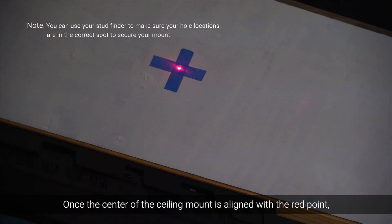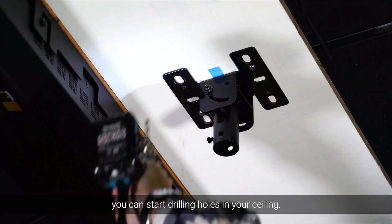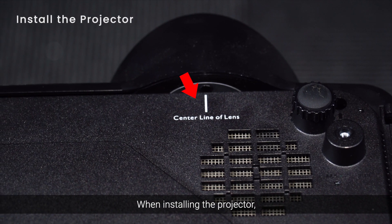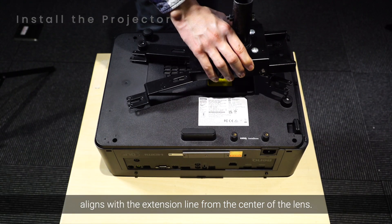Once the center of the ceiling mount is aligned with the red point, you can start drilling holes in your ceiling. When installing the projector, make sure the ceiling mount bracket aligns with the extension line from the center of the lens.